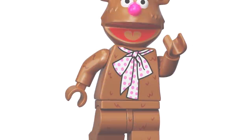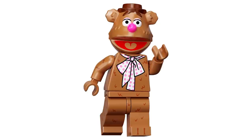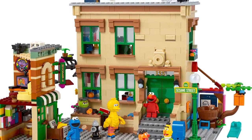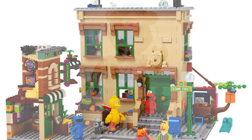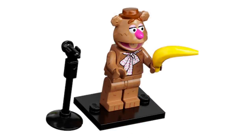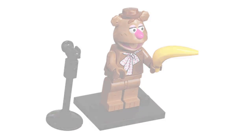Next we have Fozzie Bear, and oh my goodness, it's so great. I love all the fluff — this is what a lot of people felt was missing from the Sesame Street set. I love the different fluff on the legs and the torso. The head mold is really great and he comes with a banana. Would have been awesome to get a banana peel, but I like the mic stand for him to do his standup comedy.